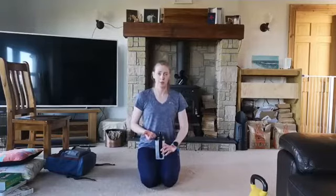Our next two exercises are the Bulgarian Split Squat, where we have our back leg elevated off the ground — we're going to be using our backpack for a bit of weight to increase the difficulty. The second one is our backpack thrusters, where we're putting a squat and pressing the bag up overhead, doing both those movements together. Alright, let's get to it.